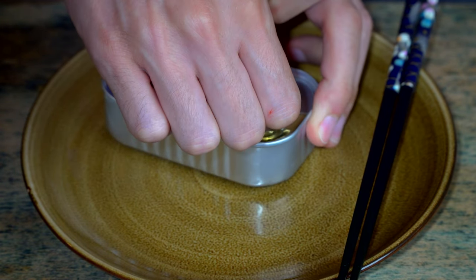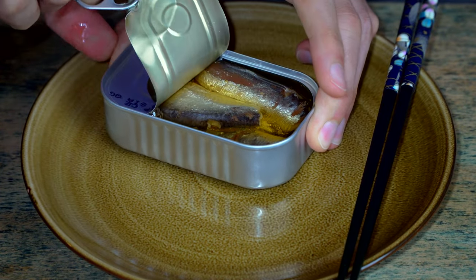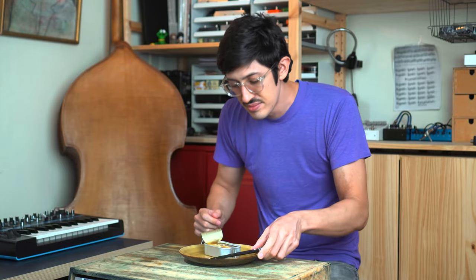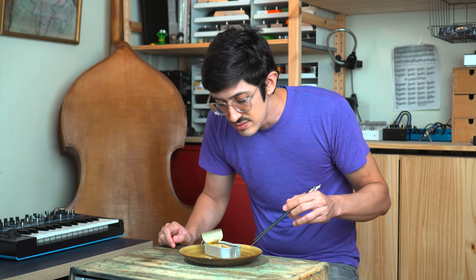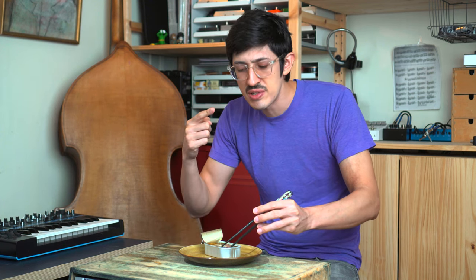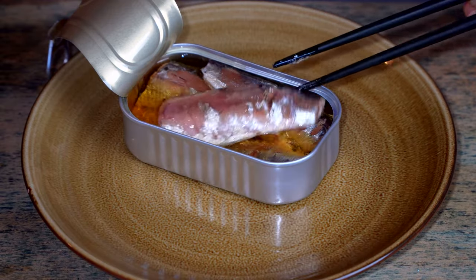Opening it — oil comes right out. There's really no way to open it without getting oil out. Justin tries not to, but I kind of give up on that. These smell so good. They smell like sardines. I just ate a can of Fishwife tuna, so my nose is primed for tuna, but now we've switched gears.